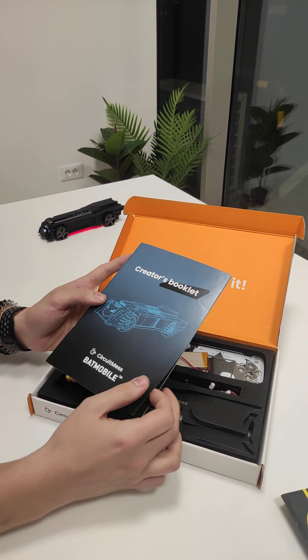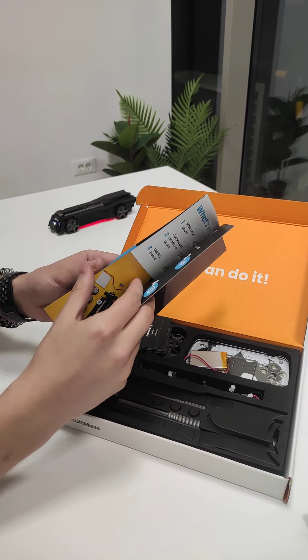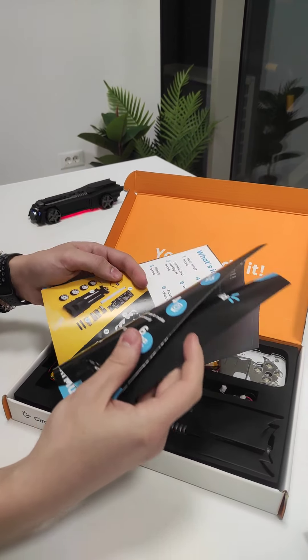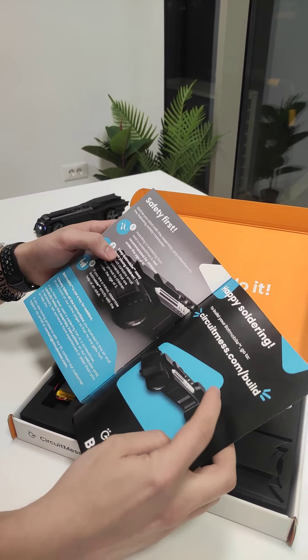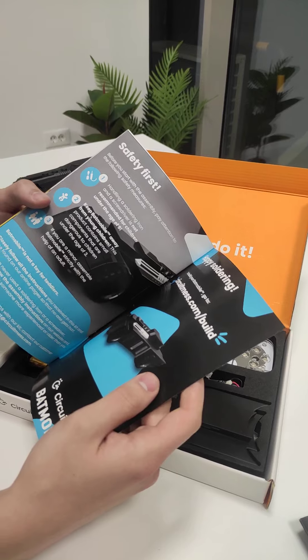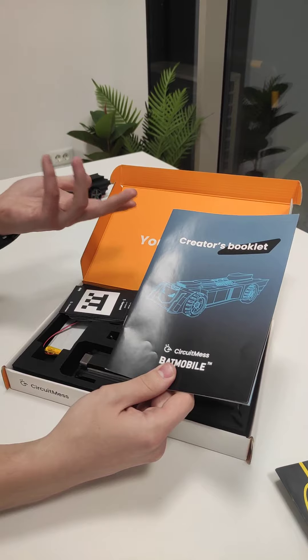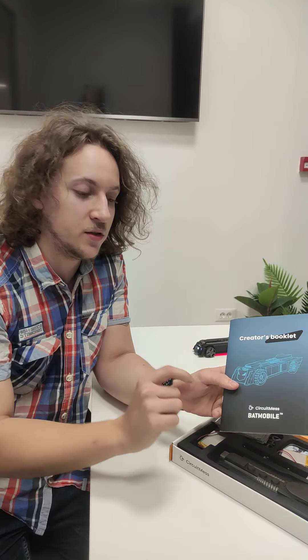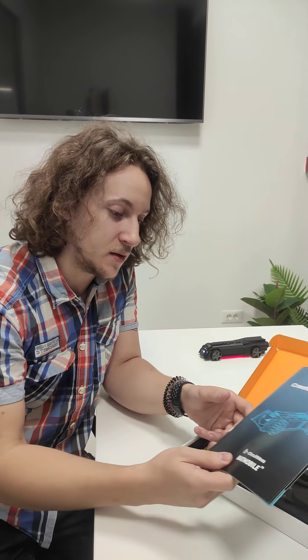The first thing you get is this — it's called the Creators Booklet. It has some info about your product and a bit of a story of how the product came to be, and then it takes you to Circuitmas.com/build where you'll find a very detailed tutorial on how to build your Batmobile. We're also going to ship extra physical books with 100-plus pages to customers that buy them as add-ons in the campaign, which include all the building instructions.